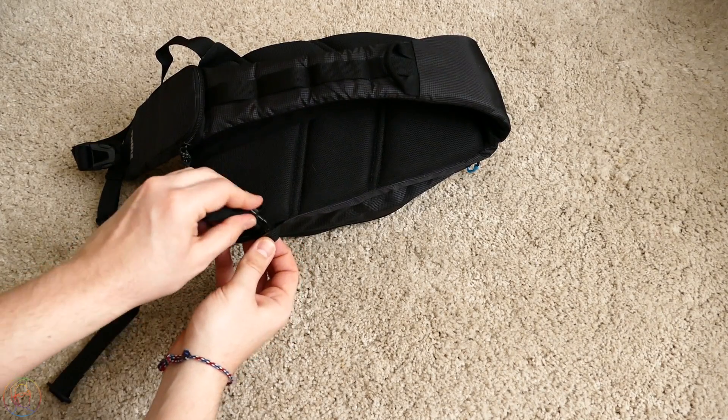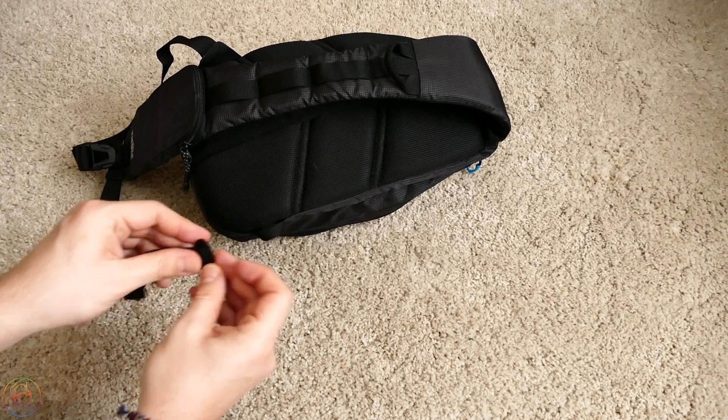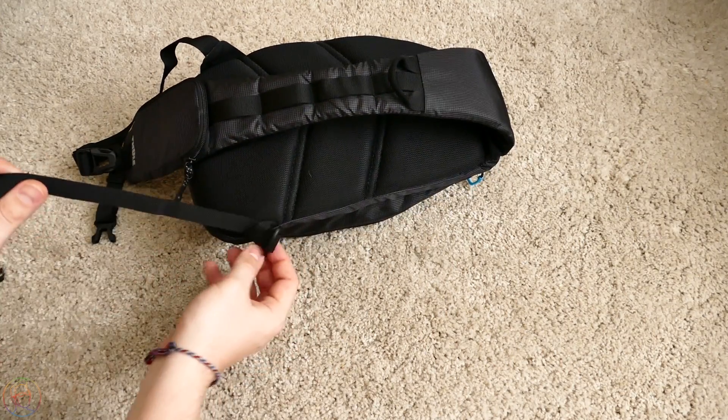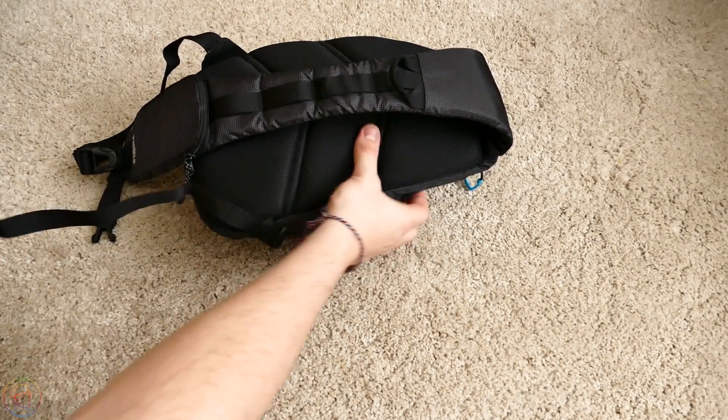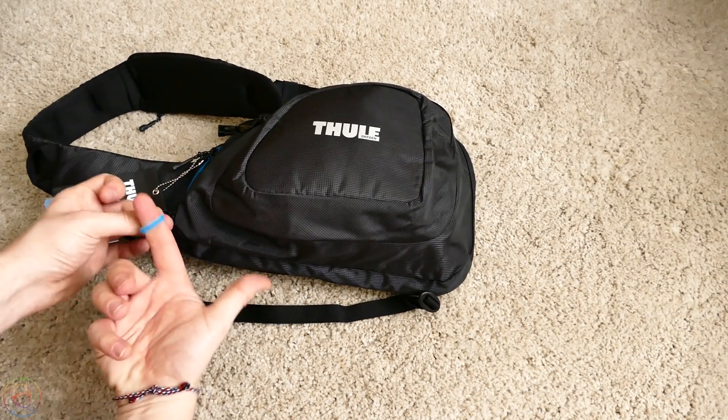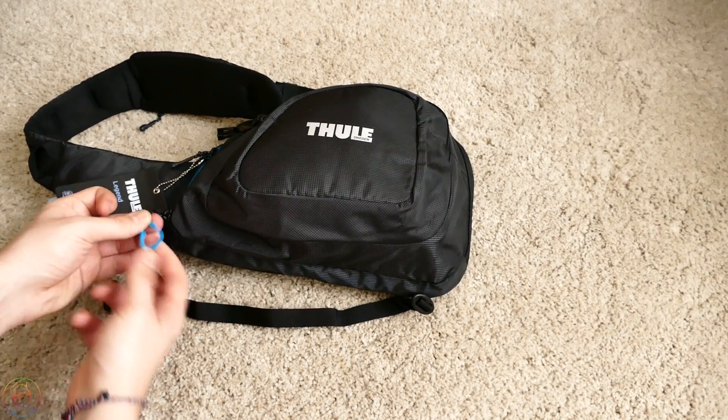Если мы хотим дополнительное крепление — например, для активного вида спорта, лыж — кстати, если вы любите зимние виды спорта, то вот эти вот двигунки специально увеличенные, чтобы палец пролез именно в толстой перчатке.